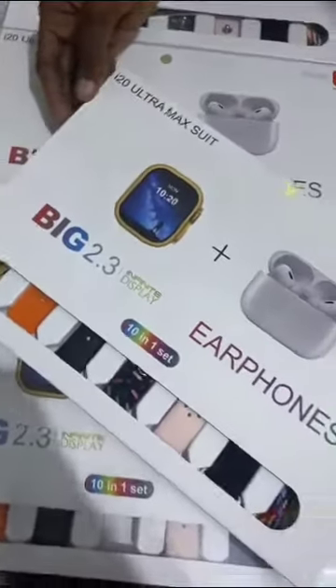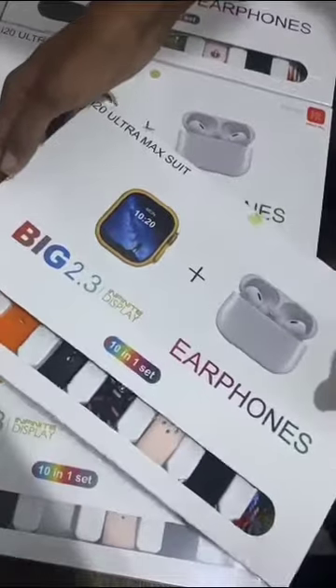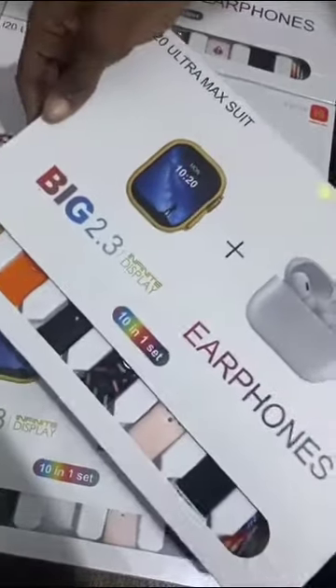This is the I-20 Ultra Max Sheet. It comes with a third generation air phone, a big 2.3 infinite display, and it's a 10-in-one set.